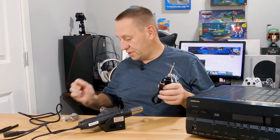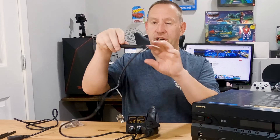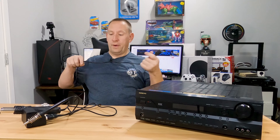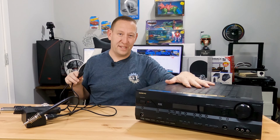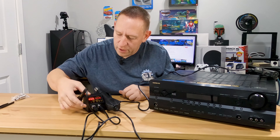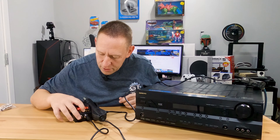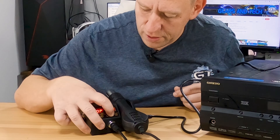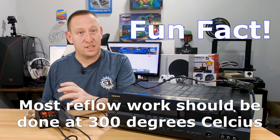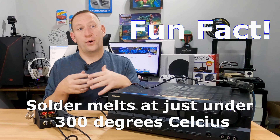I do not need the soldering iron today. There is a plastic tip melted onto the end, so you would want to remove that before you turn this on. Let's plug this in and see how it turns on before we start tearing into the stereo. It automatically is set to 200. When I take it out, it says OP for open circuit. Let's try turning this on — and hopefully it goes to 300. It does. Most reflow work that you're going to do, you want to do at about 300 degrees Celsius, because the solder melts just under 300 degrees. That gives you a little bit of headroom so you definitely know that it's melting and reflowing.